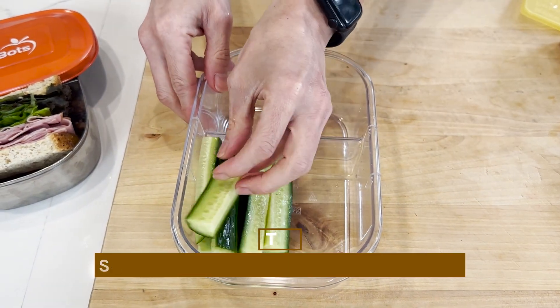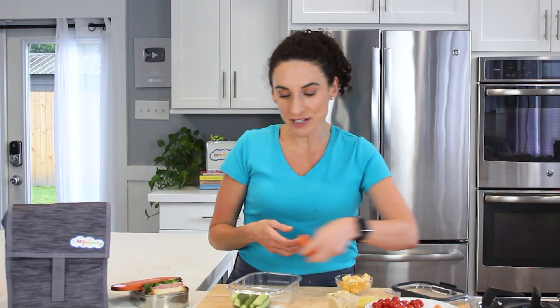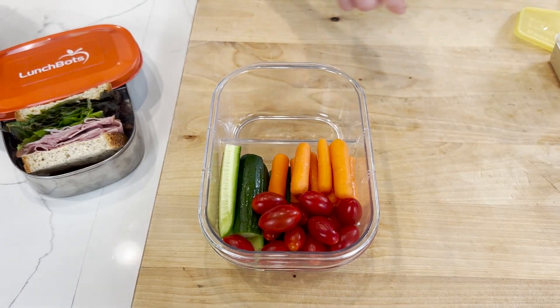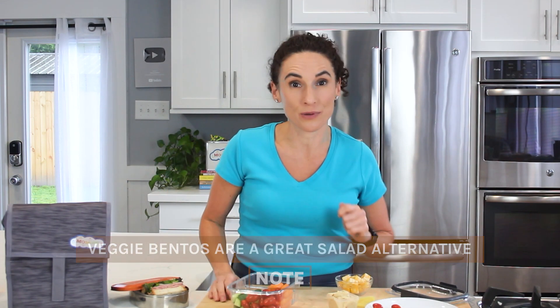The bulk of this bento comes from our cut-up veggies. I have some cucumbers that I've already quartered, some baby carrots that I'm going to place in my container, and some cherry tomatoes or grape tomatoes to fill it up. This is a lot more convenient than a salad because if you forget a fork, this is just easy to eat and to carry.